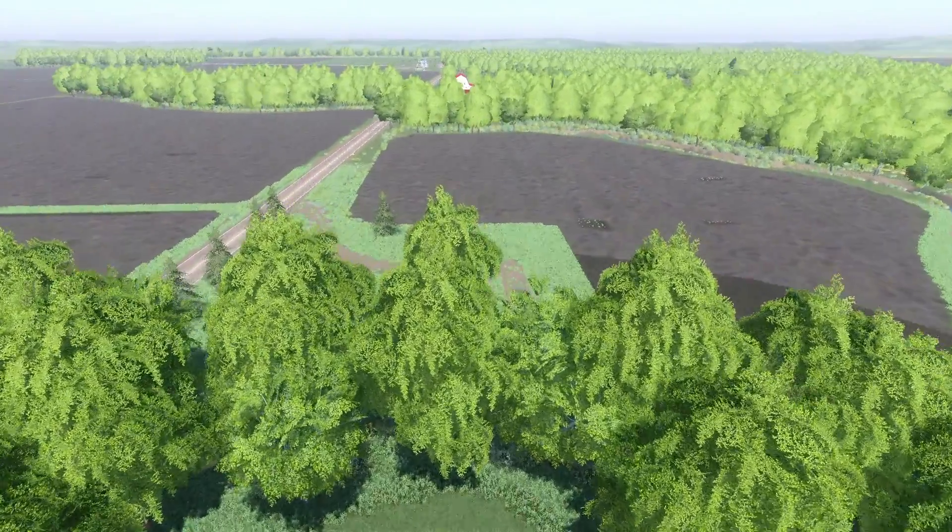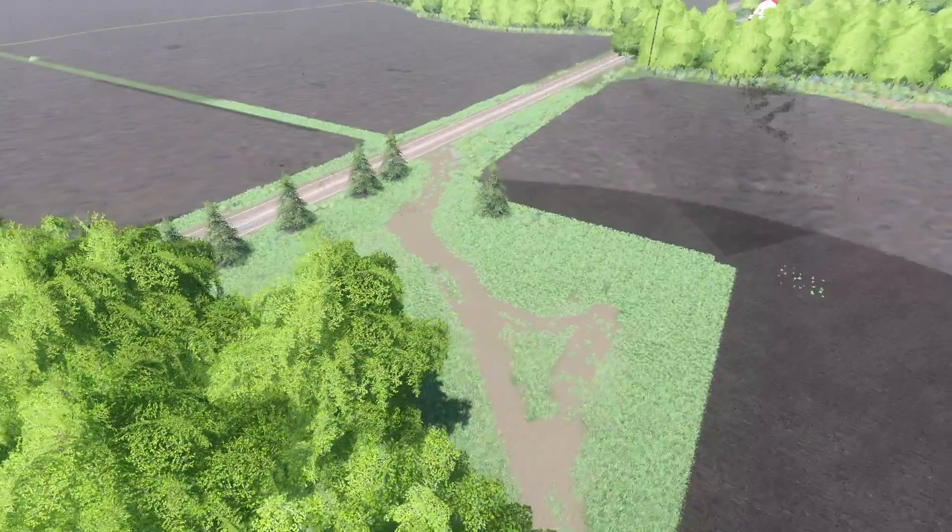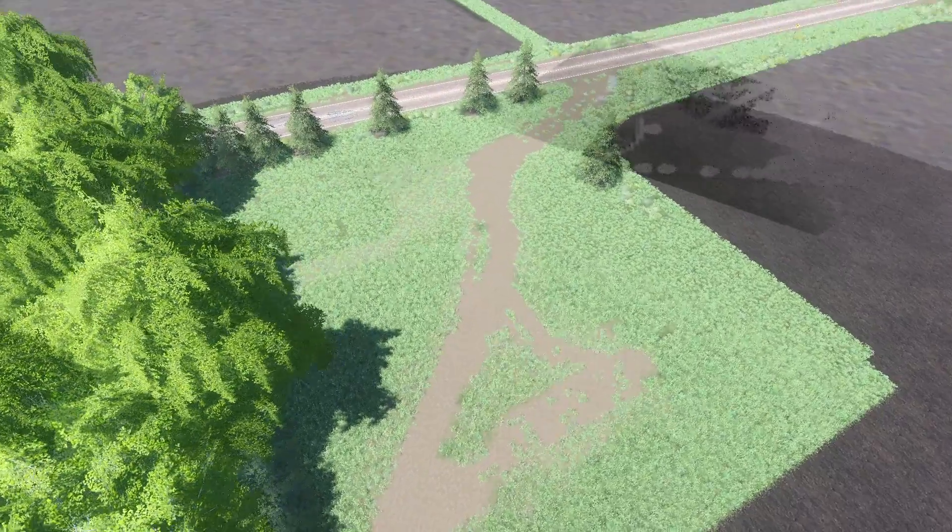If I do buy this property, I will probably put in another shed and another grain bin for soybeans — another storage.